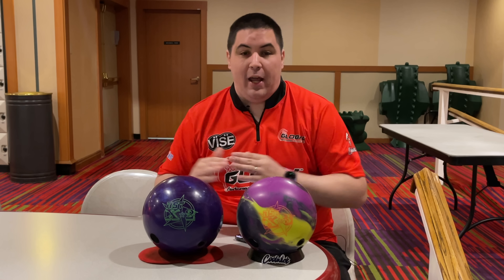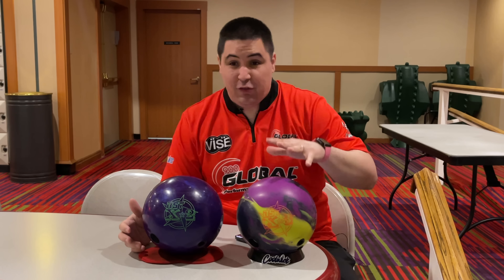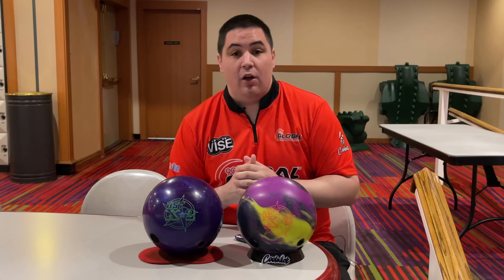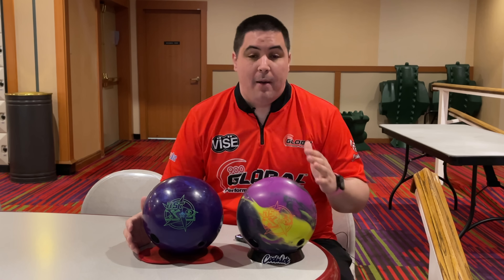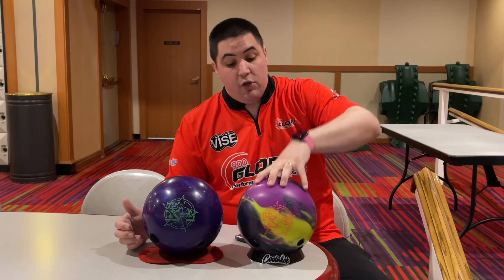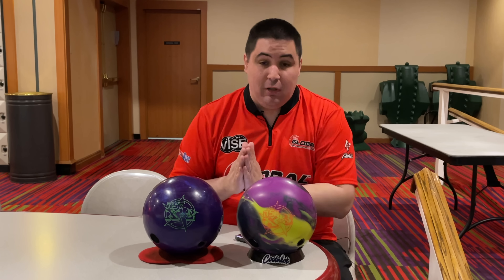What's going on guys, welcome back to the channel. On today's video we're going to be comparing the all new Rotogrip RST X3 to the Rotogrip RST X2. Make sure to hit that like button, subscribe, hit that notification bell. If you like this jersey or any of the jerseys in my videos, coolwick.com, use my promo code napolis10 to get 10% off your entire order. Down below in the description there should be a link where you can order an X3 or an X2 or anything bowling related — that is the absolute best way to help support the channel.